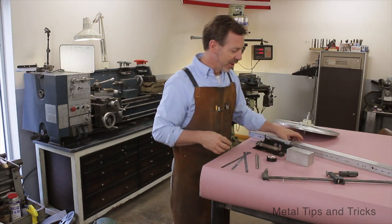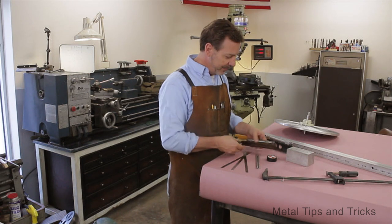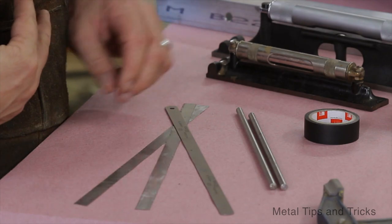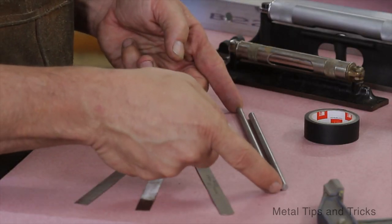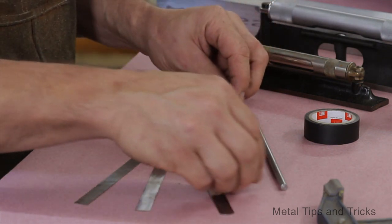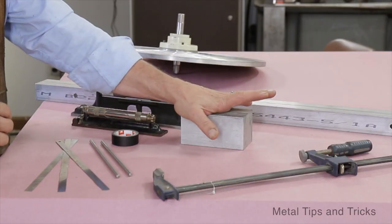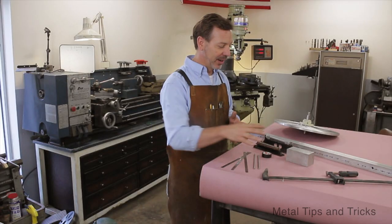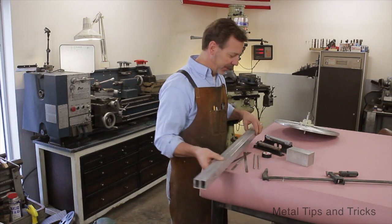It starts out with the components I have here. Things we are going to need: a level - even though this one is a little shoddy looking, it will still work well. We are going to need some shim material. Here are some heroes right here - some just drill rod, about a quarter inch drill rod. Some tape. A large aluminum block, steel block, wood block - you will see what I mean later. A clamp.